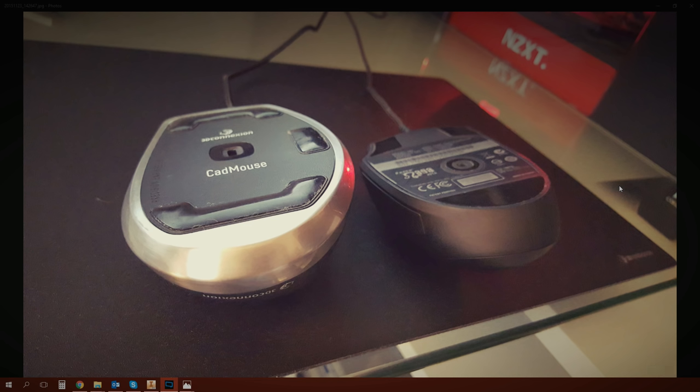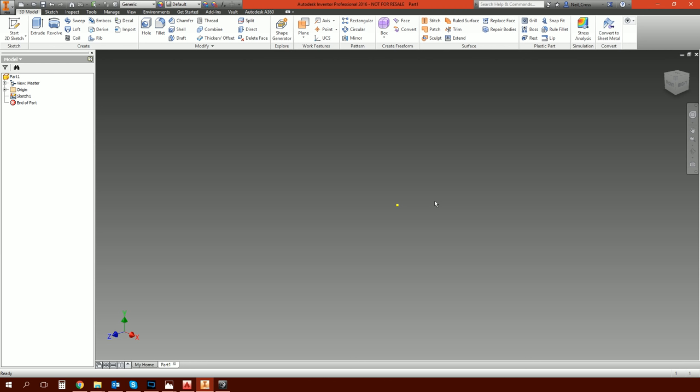A downside worth noting - not a deal-breaker by any means, but something to be aware of: after only six weeks, the bottom of the CAD mouse looks a lot dirtier than the gaming mouse I've used for over a year. There's a lot of dirt and fabric buildup between the grooved lip running around the contact pads. You just need to clean the mouse regularly to prevent buildup, and fortunately it's not near the contact surface so it shouldn't affect performance - but nobody wants a dirty mouse, so it's a design issue they should address in a future revision.